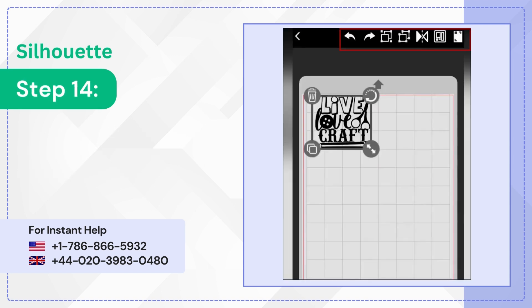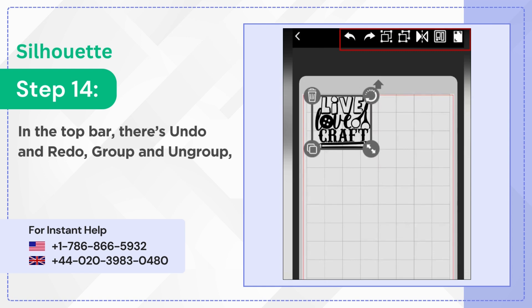Step 14: In the top bar there's undo and redo, group and ungroup, flip, arrange, and registration mark for print then cut.